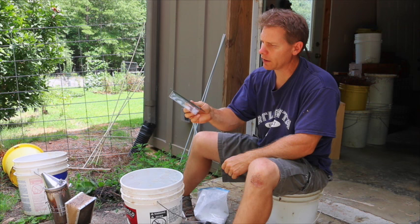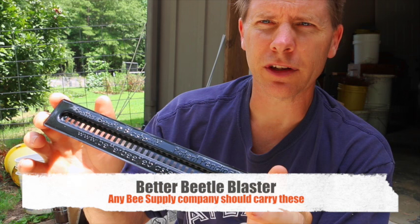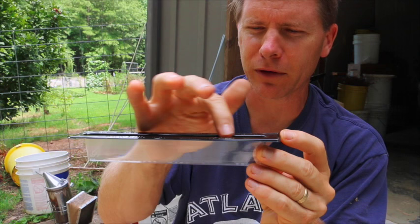What I have is called the Better Beetle Blaster — I'll bring it up close here. This is the beetle trap, and the bees will actually chase the beetle into this trap.